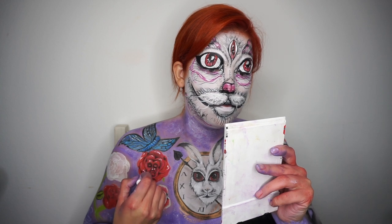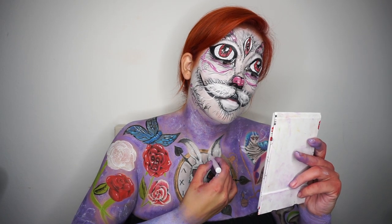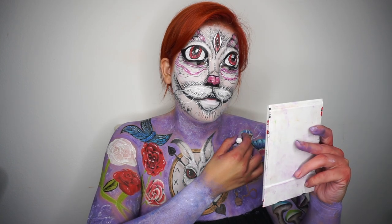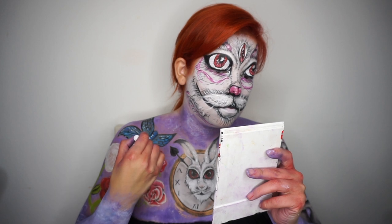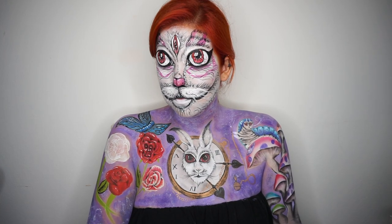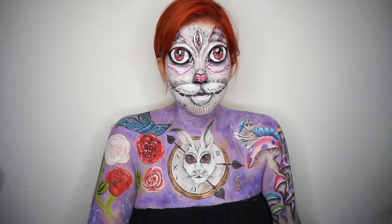Ya estoy dando los últimos toques finales. Espero que les haya gustado muchísimo este video. Cuento con todos ustedes para poder ganar los NYX Space Awards México 2019. Suscríbete a mi canal si aún no lo has hecho, y sígueme en todas mis redes sociales, las cuales te voy a dejar aquí abajito. Espero que te haya gustado. ¡Nos vemos pronto!